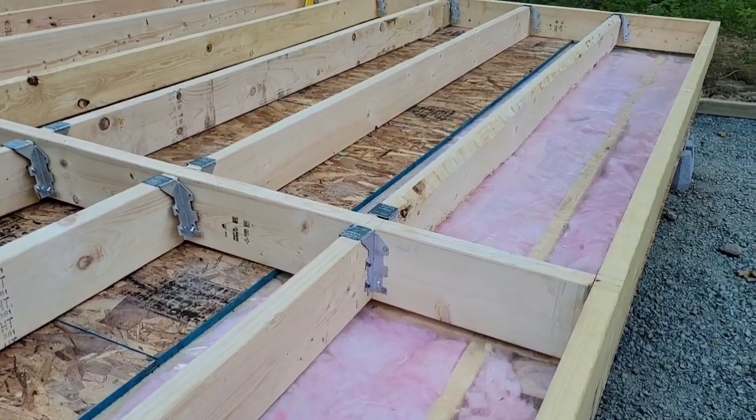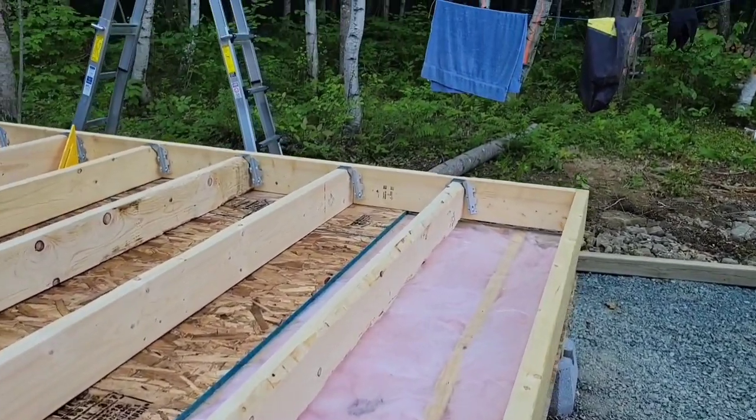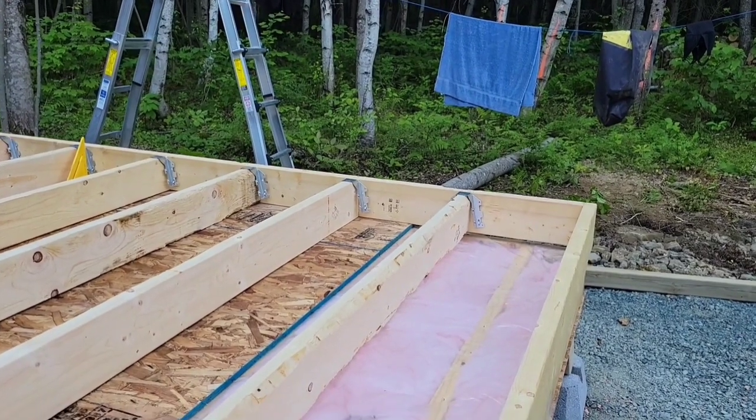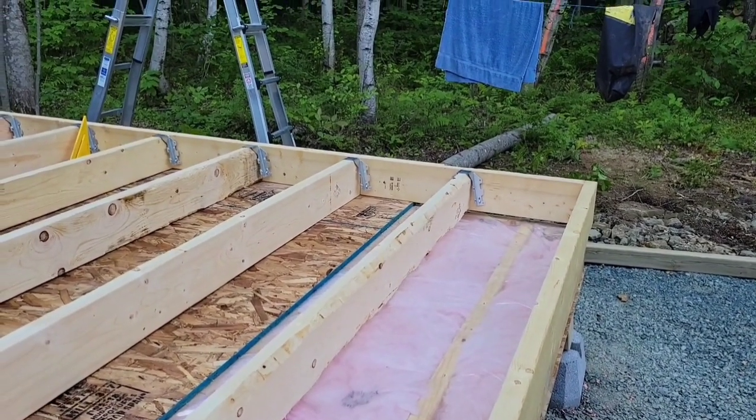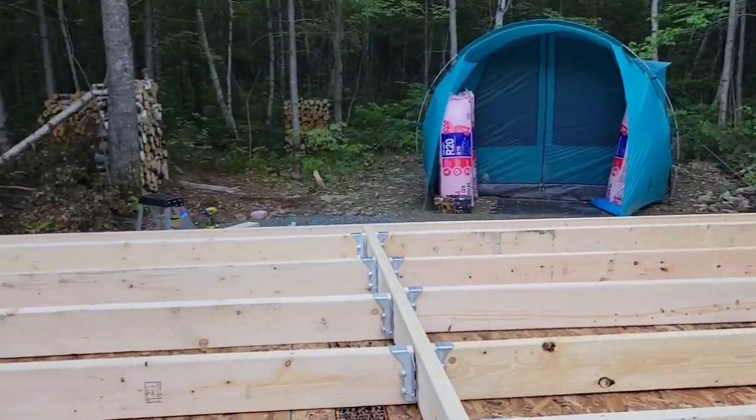We're using this pink panther insulation — it's weird stuff. It looks like cotton candy and it actually smells like cotton candy, which is so weird. But it's not quite as itchy as the old stuff used to be.